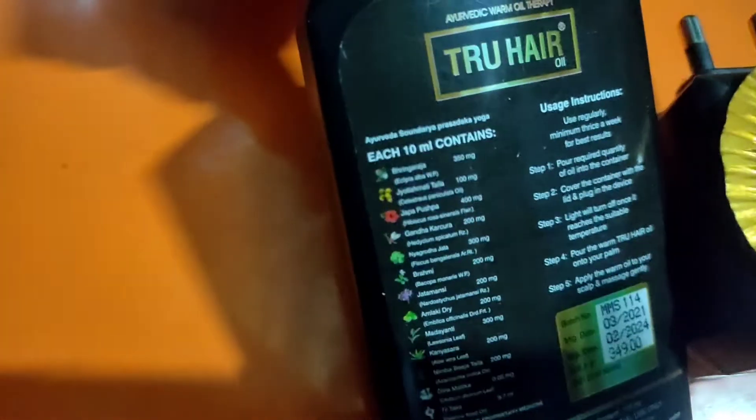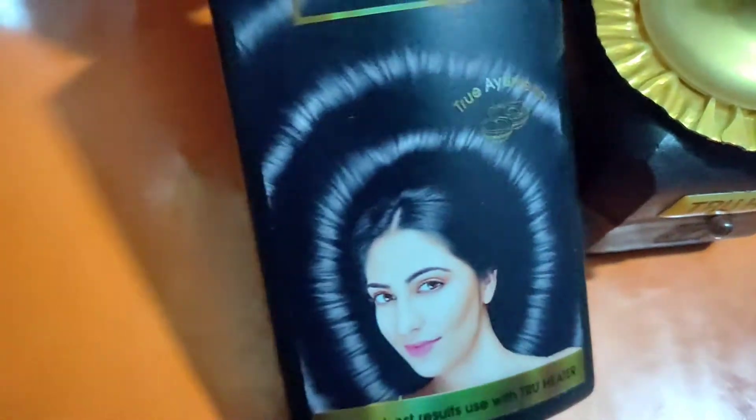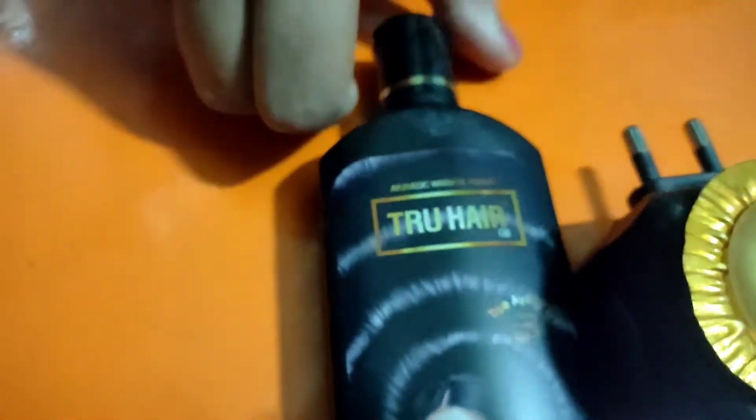This Ayurvedic hair oil is enriched with the goodness of 13 rare herbs. The list of key ingredients is given on the back side of the oil as well as the box. The key ingredients include Bhringraj, Jabba Pushpa, Amalaki, dry herbs, and til tel, among others.